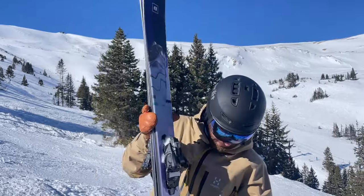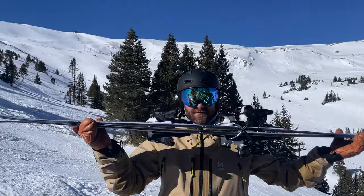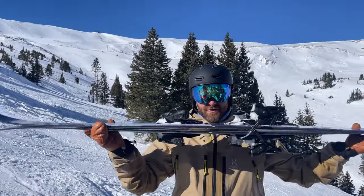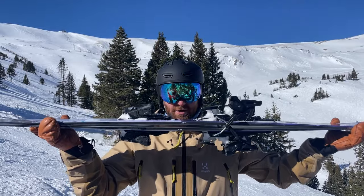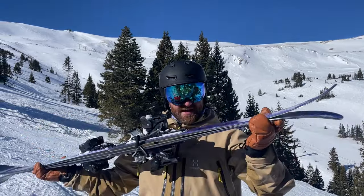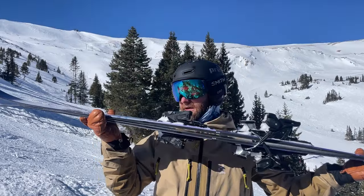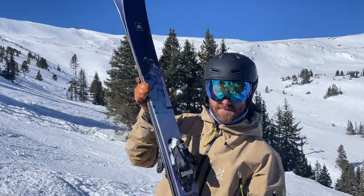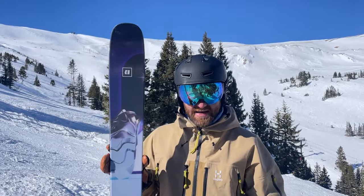New tip shape, and you still have a lot of rocker tip and tail, but a healthy camber underfoot. These are all-mountain freestyle freeride skis, so there's a lot of pop, energy, and liveliness from the camber under your foot. Big tail splay for landing switch, skiing switch, and butters. These are really smeary tips — Armada is really good at making playful tips. A really nice, energetic package.